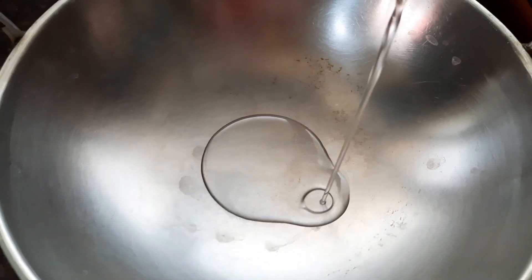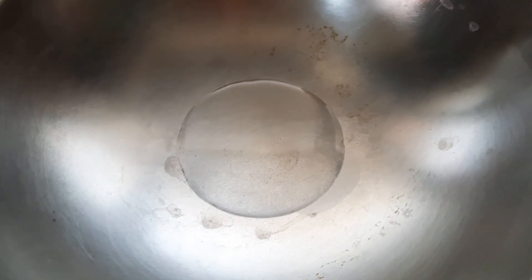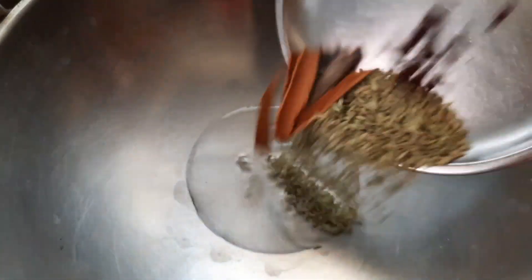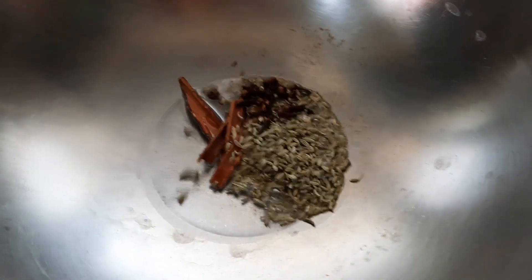Now take another pan and let's prepare the masala for the gravy. Add about two tablespoons of oil. When the oil is nice and hot, let's add the spices one by one — four cinnamon sticks, about one tablespoon of fennel seeds, and 10 cloves.